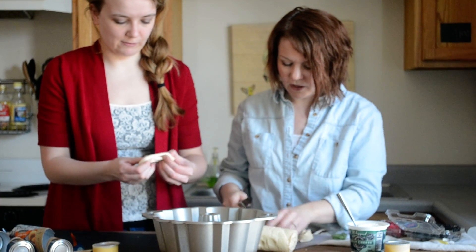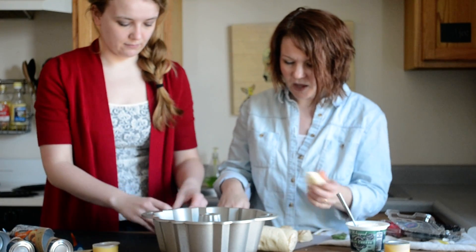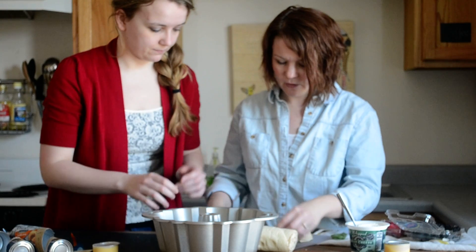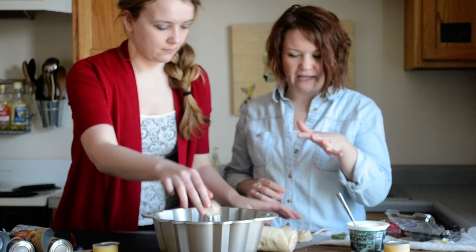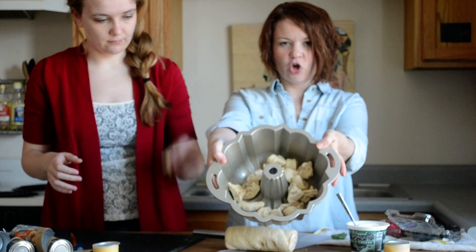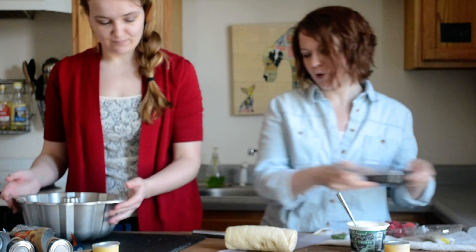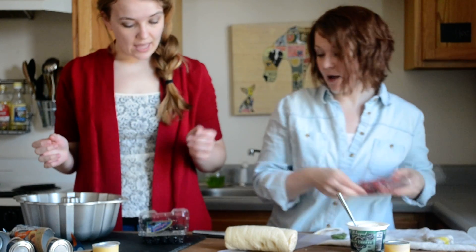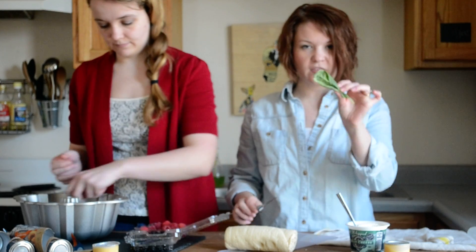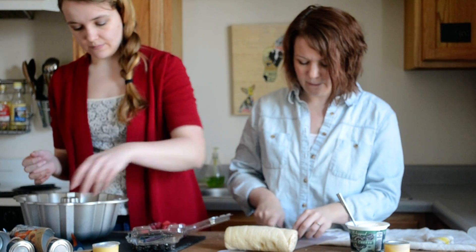We are going to cut these apart into smaller chunks and just lay them in your bundt pan so you have kind of a layer of the little pieces. Then pass it off to your assistant and have her put in berries on top — let's do half of them for this first layer.